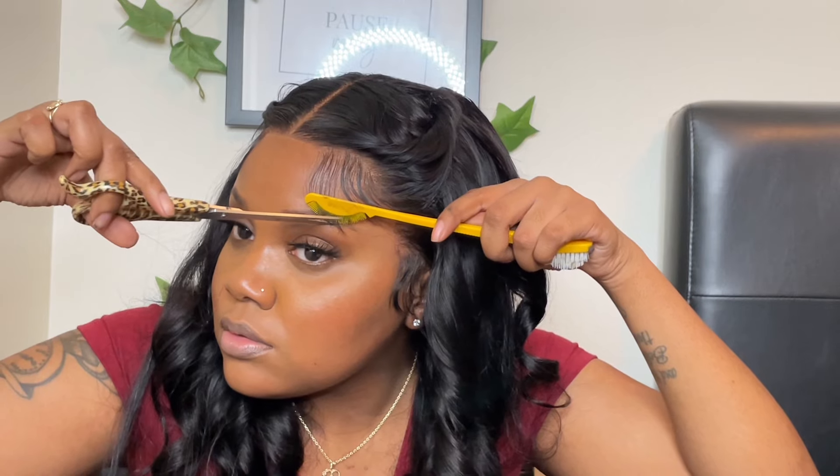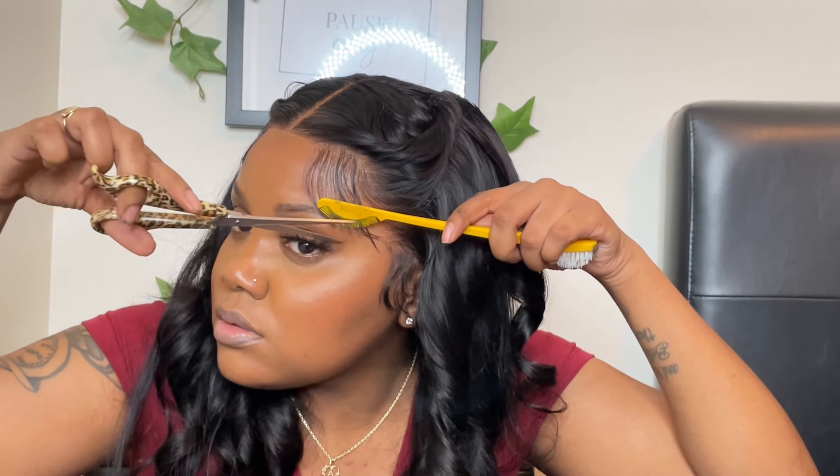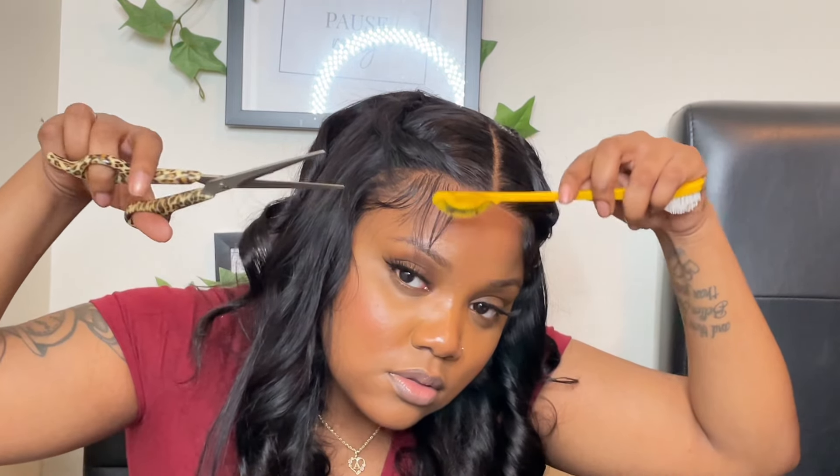I'm going in to cut my baby hairs some more because they're a little long and not how I want them, so I'm just cutting them a little. Going in with my Got2b gel to put on my baby hairs so they'll stay — I used the foam to lay them down and then combed them back out, so now I'm molding them with the gel.